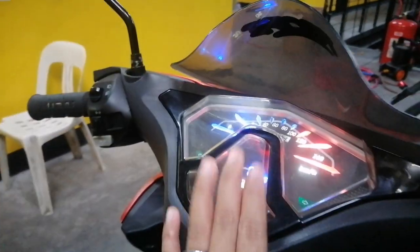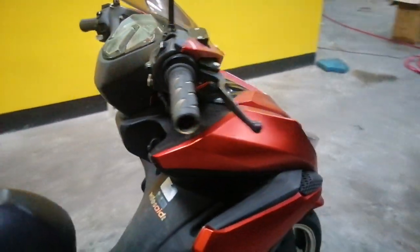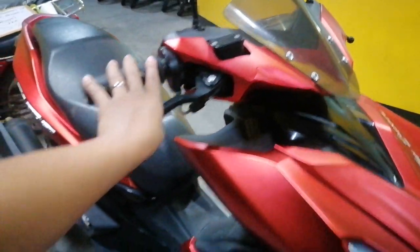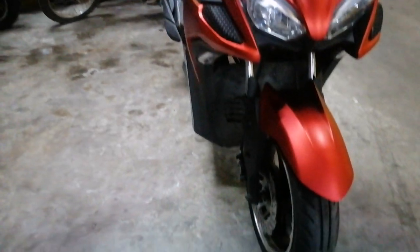Yan guys, nakita nyo naman dito sa unit natin. Wala lang siyang gasolina, pero overall okay pa yung unit natin. Na-check na po ng mechanic natin tong unit. Meron pa siya, dito pa yung unit natin. Kung magustuhan nyo po, dalawin nyo na lang po kami dito sa outlet. Ang ganda.